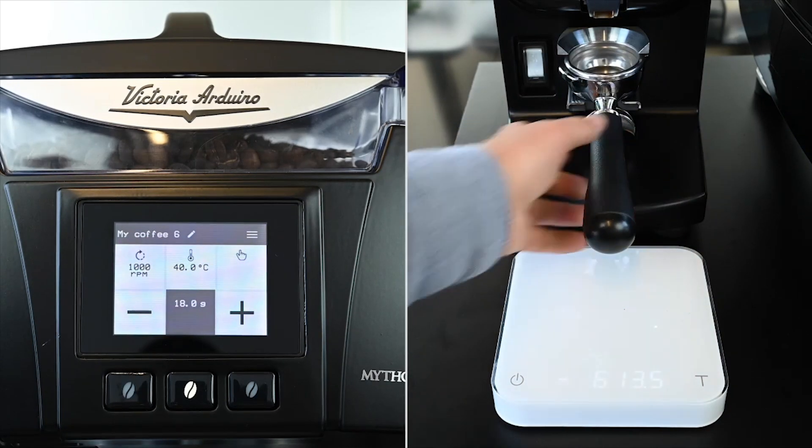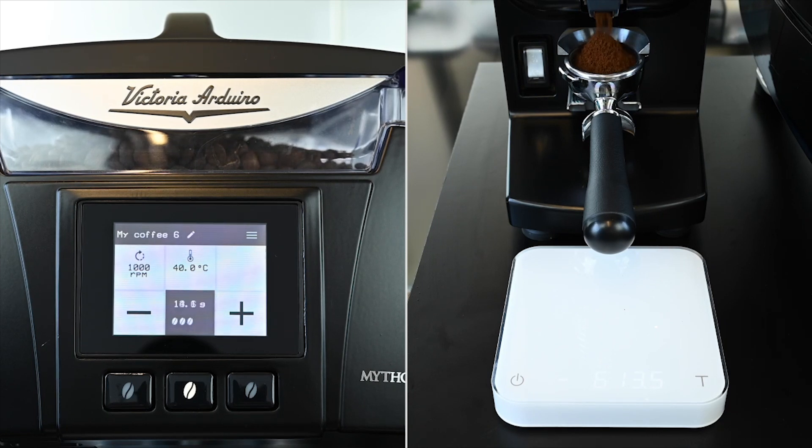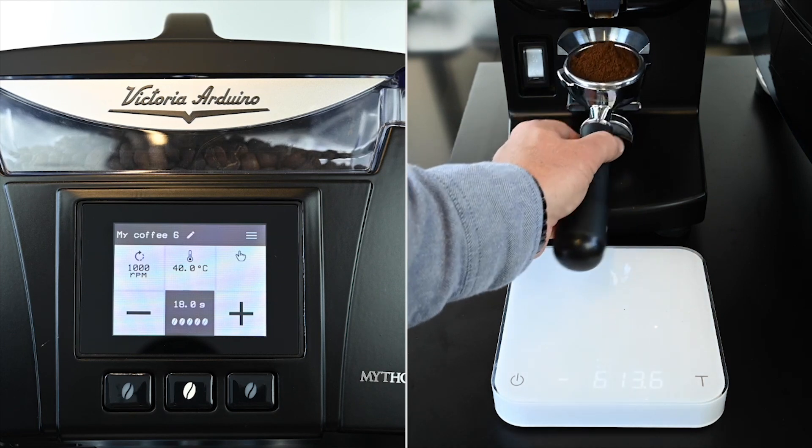Let's see how the weight compensation has affected the final weight. The grinder tares automatically when a portafilter is inserted and we have chosen an 18 gram dose. We can see that the display shows a final weight of 18 grams. Using our external calibrated scale though, the dose is out by 0.8 grams.